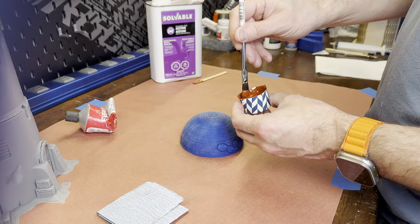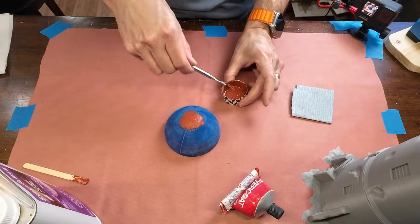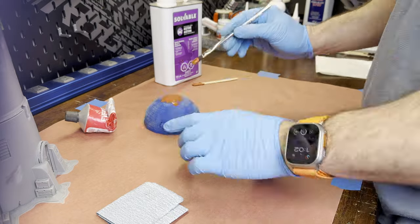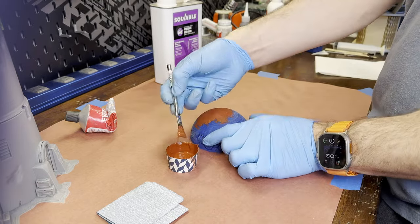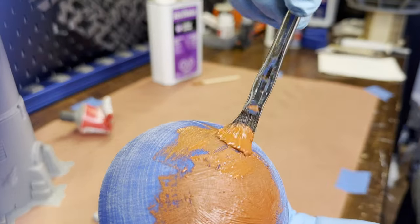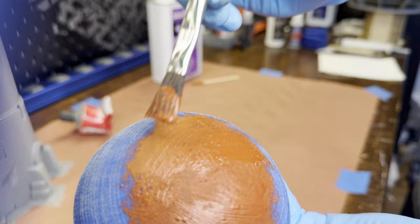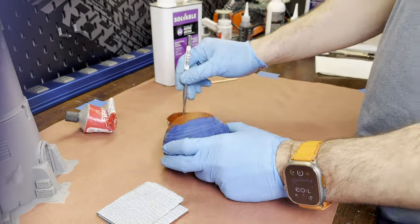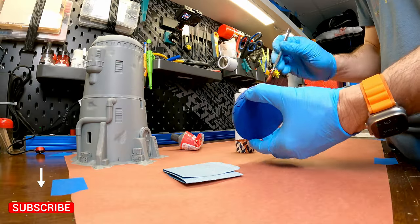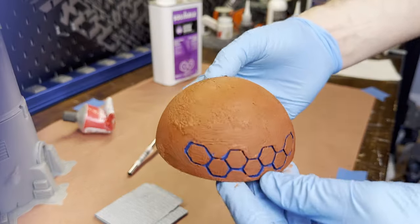Now that the mixture is ready, we can start painting it on the print. Almost forgot my gloves — I don't really need to wear them, but I just don't want to get the putty all over my hands. When applying the putty, you want to make sure the coat is thick enough to fully cover the print and fill in all the layer lines. One positive aspect of this process is it's very easy to control where you apply the paste, and you can work around detail areas. Here's what it looks like fully coated.